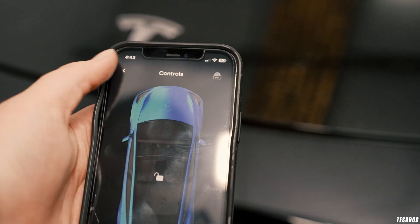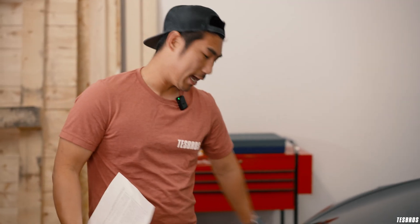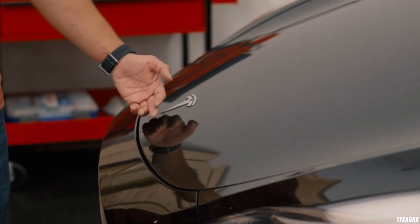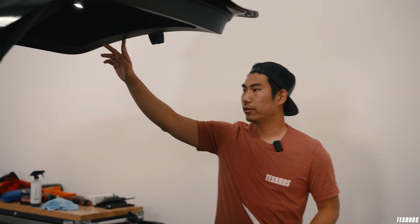Check that the trunk and frunk open smoothly. I have an aftermarket auto-frunk installed so mine opens and closes automatically. What you're really checking for is whether you have to push really hard to close it — that suggests something is wrong with the latch. I also don't like having trunk or frunk sag, because when water runs down it'll collect in that sag point at the front instead of flowing through, which causes water buildup. For the trunk, ensure there are no really big misalignments and that it closes really well.